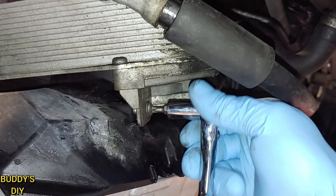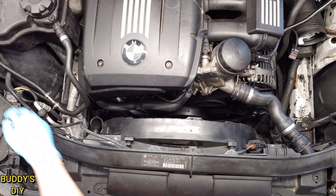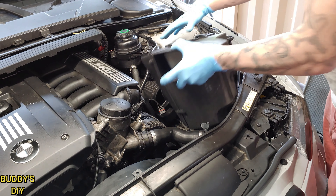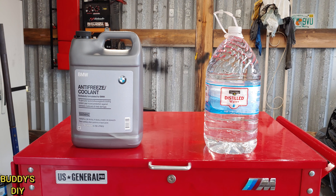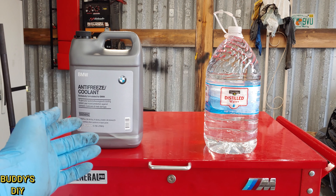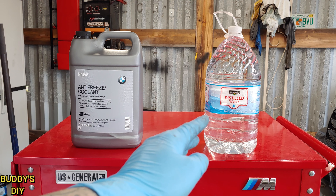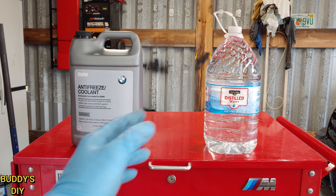Now that all the coolant is out, it's time to start taking stuff apart inside the engine bay. The first thing I like to do is create some room by removing the little intake box and the air filter box. We've got two T20 screws to remove — one on the right side and one on the left side. Once those are removed, detach it from the air intake box and pull it right out.